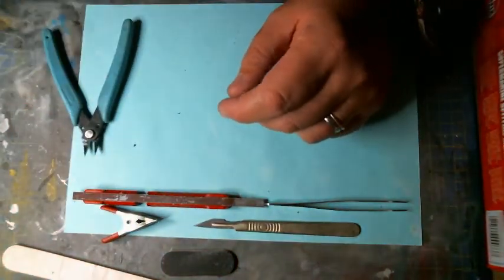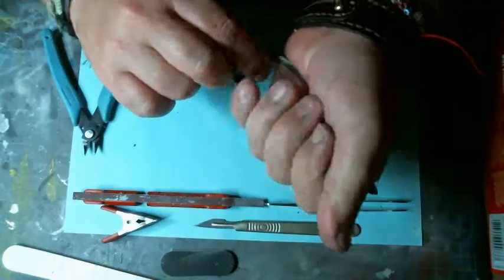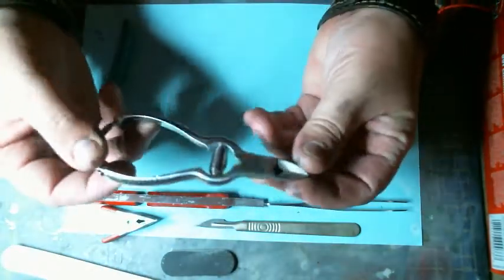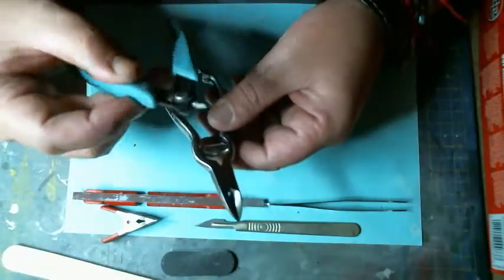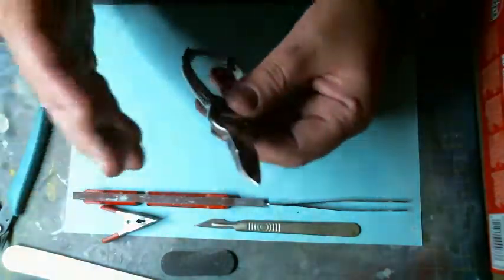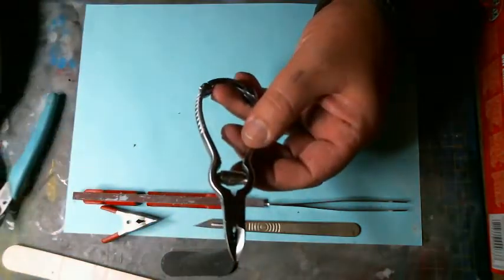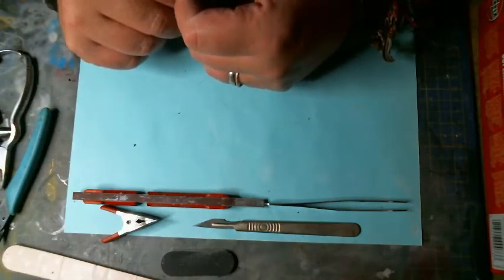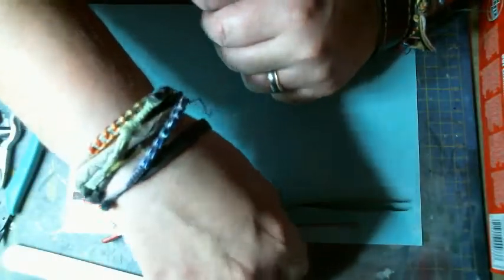If you don't have the money to buy one of those, you can always go with one of these — this is a manicure one that you can get at Superdrug, Savers, all those kinds of shops from beauticians. It's not as accurate as this one, and once I start removing the parts from the sprue I'll show you the difference. This one is a lot cheaper, but the final result is a bit different — manageable, you can still get good work out of it, but sometimes investing more works better.